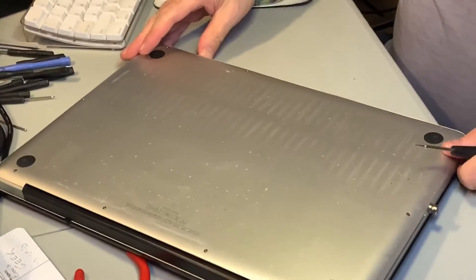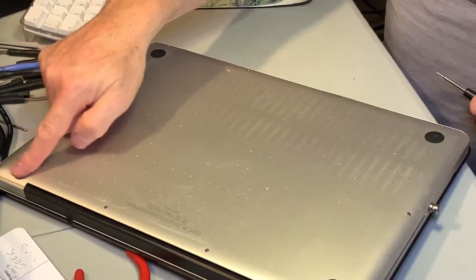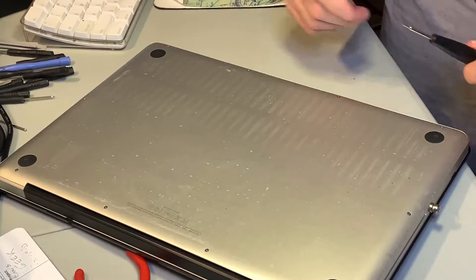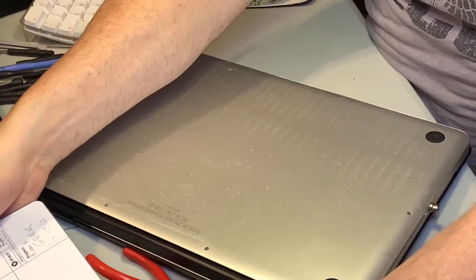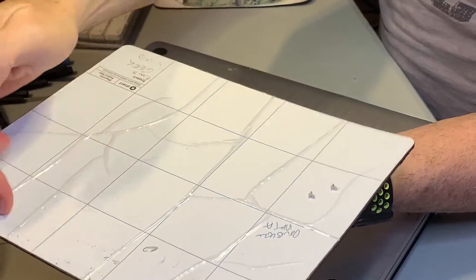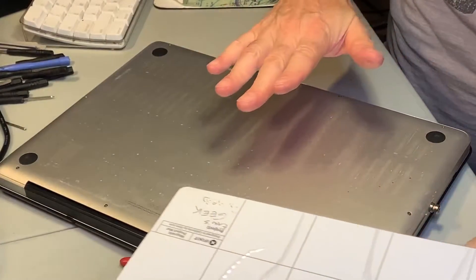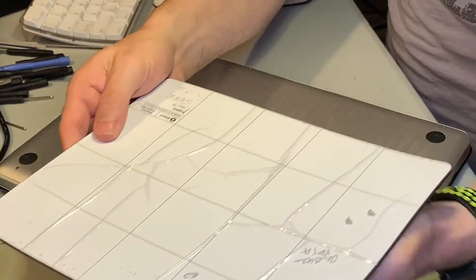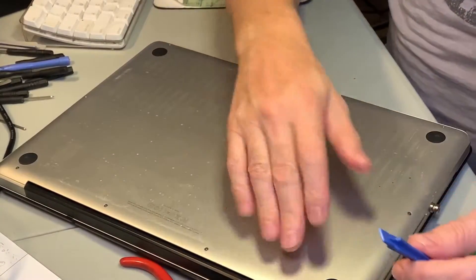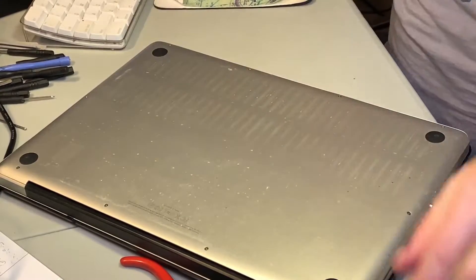And there you have it. An important thing to say about these screws is that they all go in at an angle, so you've got to make sure you actually get them in at an angle. As I said earlier, I use these magnetic boards — I arranged the screws exactly the way I pulled them out of the laptop to ensure they go back in the same holes. I'm not sure if the professionals do that, but I've got a feeling it really helps. For example, there were a couple of long screws here, and I knew they went back in those very specific holes.